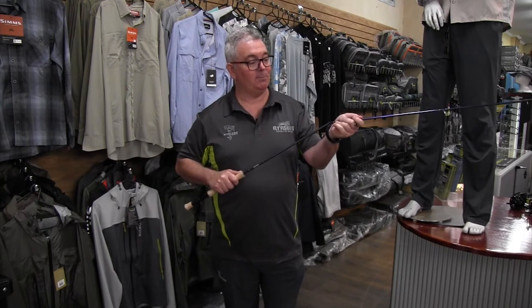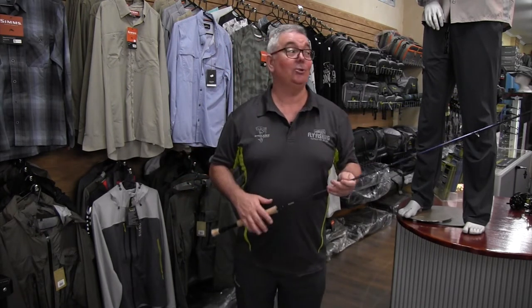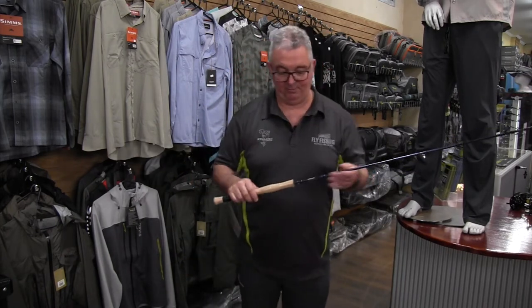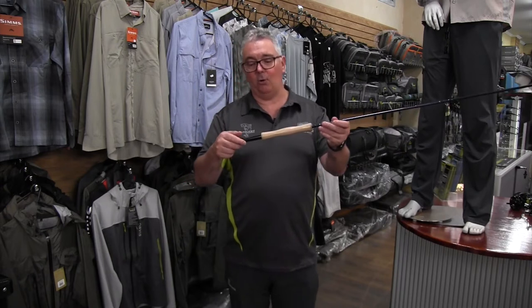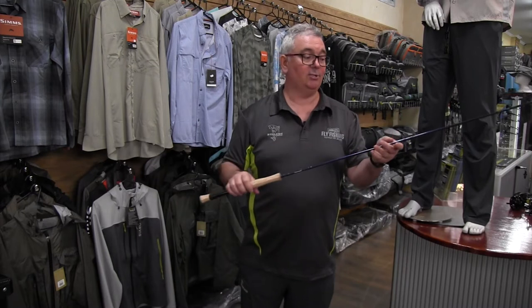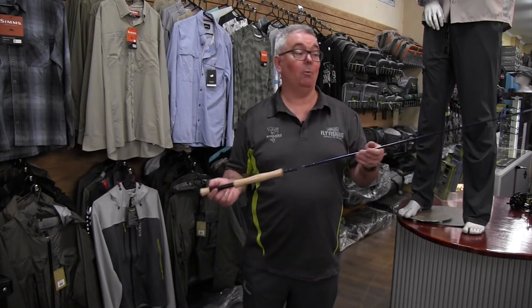They're all four-piece, which makes them really easy to travel with, and they come with a spare tip as well. Should you get a clouser that hits that tip at a million miles an hour, at least you can still fish. High-quality cork as well as a solid aluminium reel seat, which resists a lot of the problems you can encounter with saltwater.